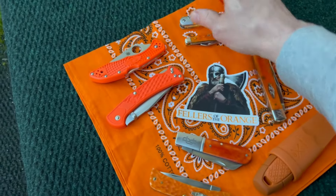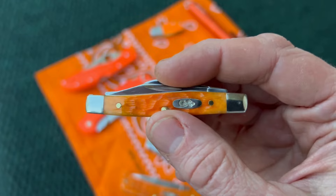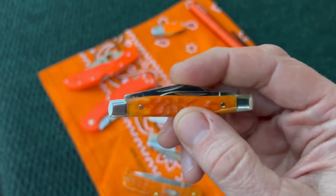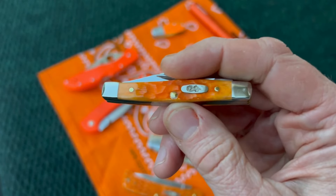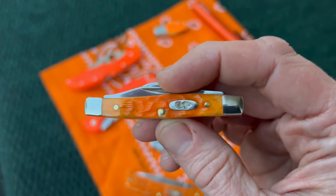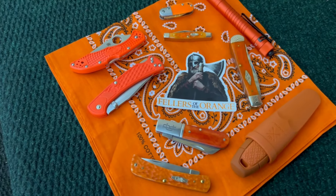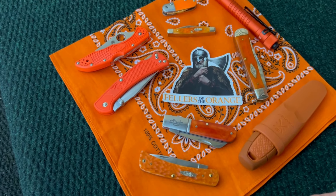Right below that we have this Case Small Stockman — really nice small stockman. This is the persimmon orange bone, if I remember right. A nice little knife there, and I've got videos on all these so feel free to check those out after you watch this one.